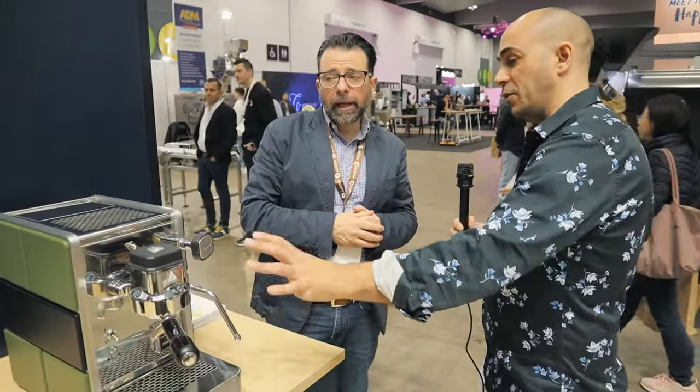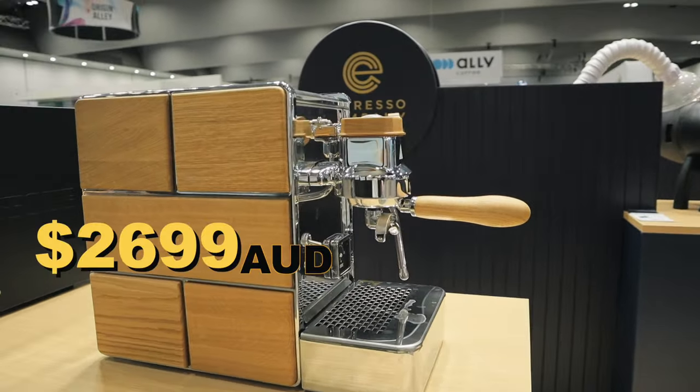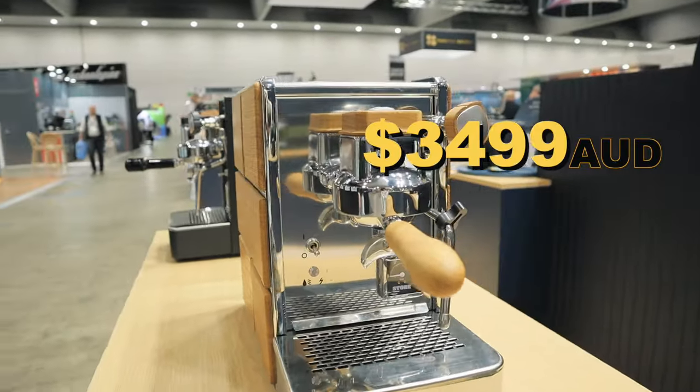And what price point are they looking at for this machine? At the moment, from the pure up to the wood, they're looking at from $2,699 all the way up to the full wood kit at $3,499. That's really affordable.